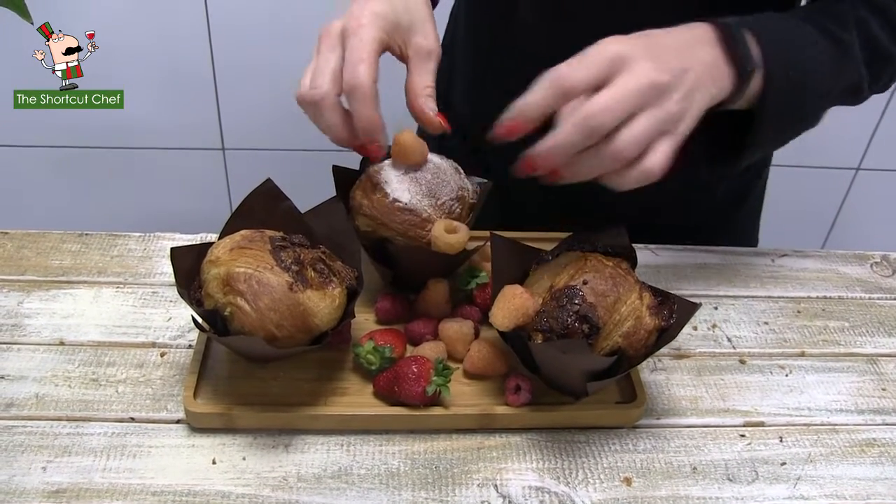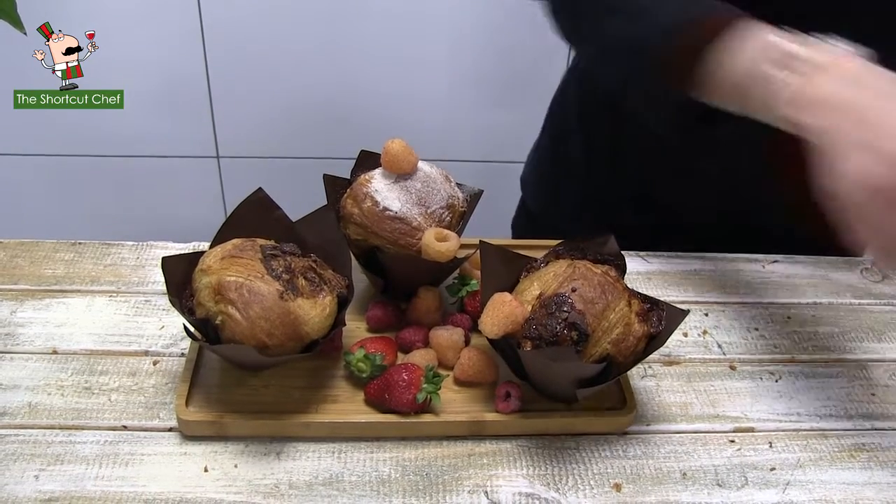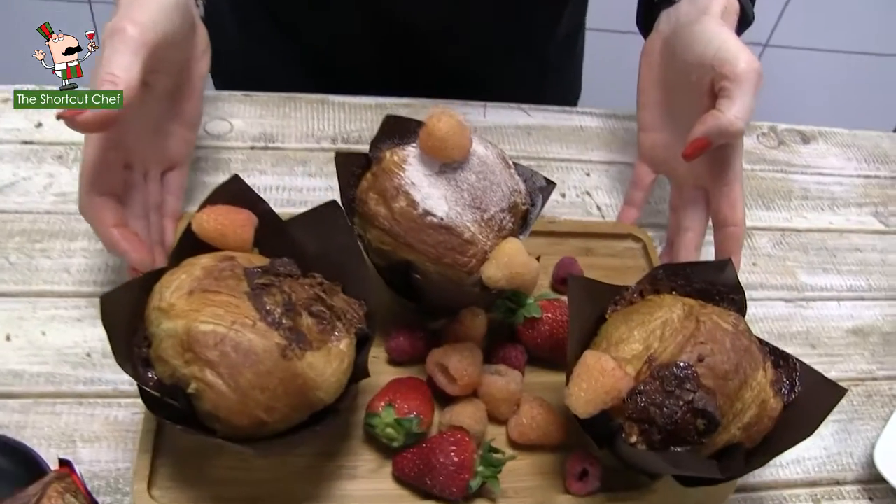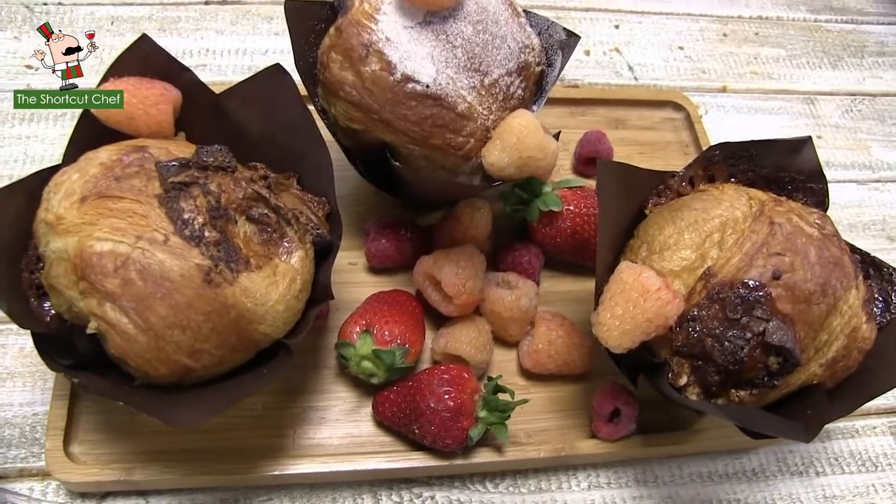You can place a couple of the berries on top of the cruffins, give them that really good country-style feeling — and what have you here: a cruffin board for any occasion.